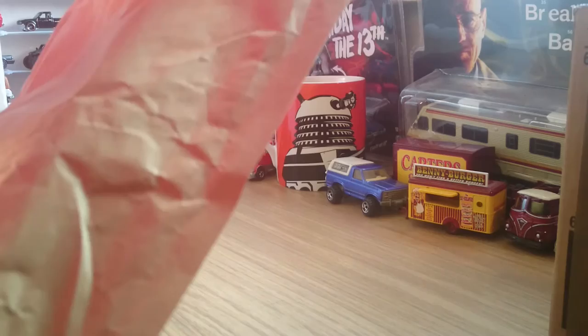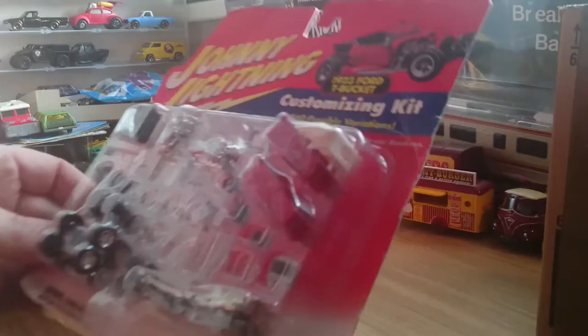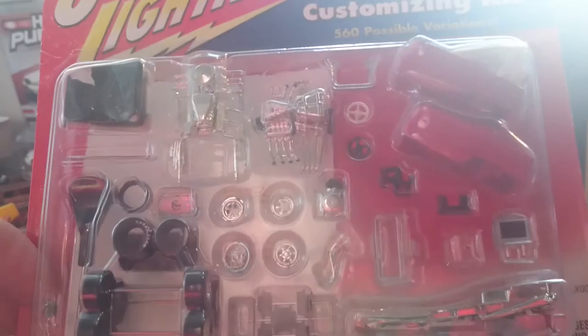I'm going to start with this one - this is the Johnny Lightning customising kit. It's a 1923 Ford T Bucket. In here there's enough parts to build two Ford T Buckets. We've got the instructions on the back: version A, version B, and a parts list.